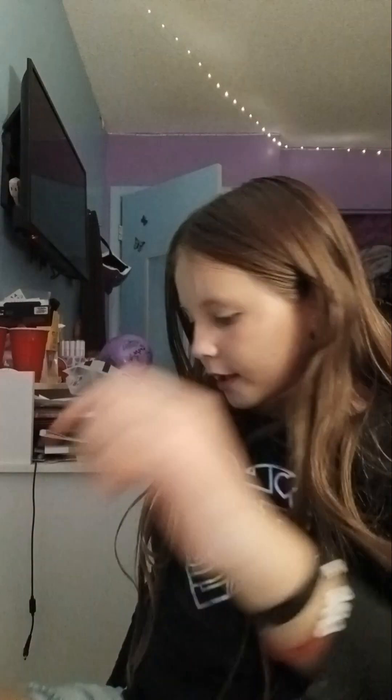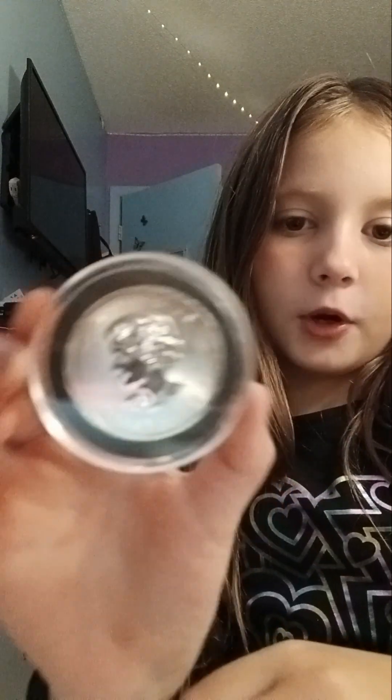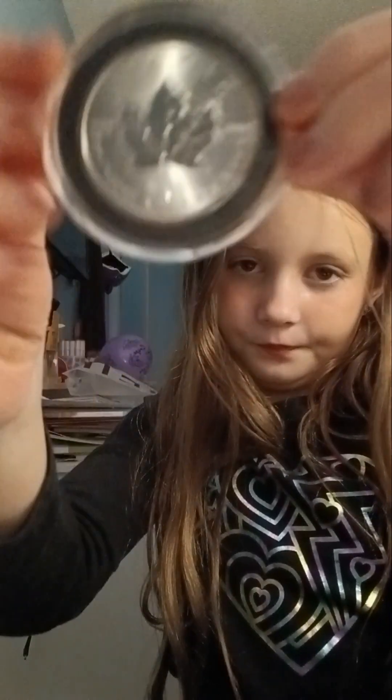Next one we have is like a mini one. You guys might not want to do this, but it doesn't have another blind bag inside — it just goes straight to the thing inside of it. I'm doing my least favorite to my favorite, so just stay tuned. We have this five dollar coin from Canada.